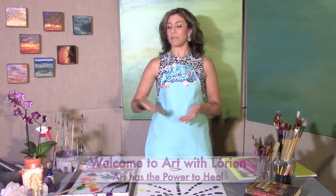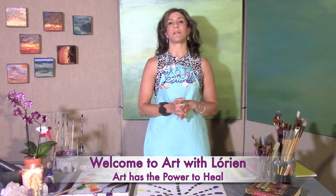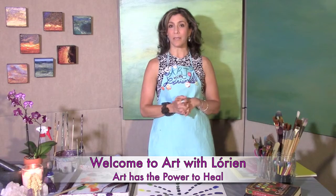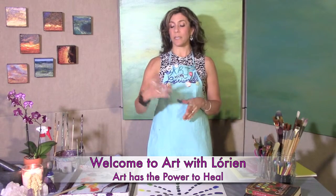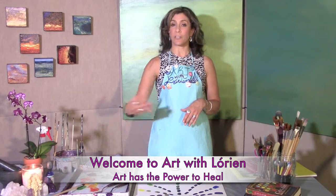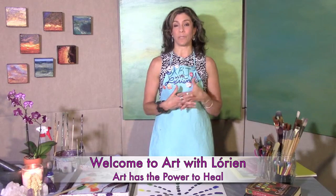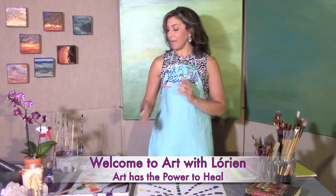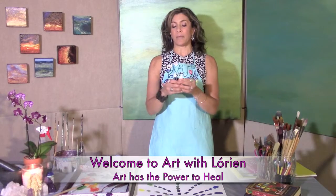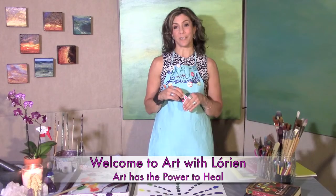On today's episode we are going to be exploring color more in-depth, playing with the paints, mixing colors, and continuing our discovery of the theme of monochromatic color schemes using the 12 colors of the rainbow — our primary, secondary, and tertiary colors. This time we'll be creating tones and mid-tones, using black and white combined to create various tones of our 12 colors.